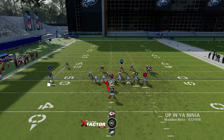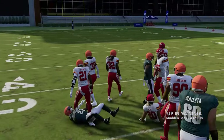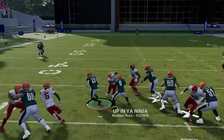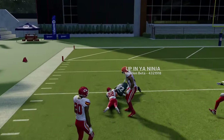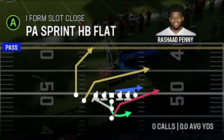The halfback lead is a solid inside run — a lot of the run plays in this formation are designed to go outside, so if your opponent spreads the defense, hit them with this inside run. Flip with the right stick if you see more space on one side. Defenses giving up space inside because they're focused on stopping outside runs makes the middle wide open.